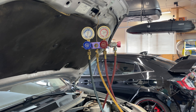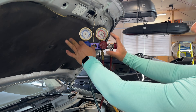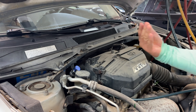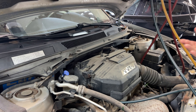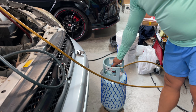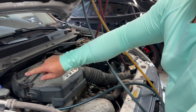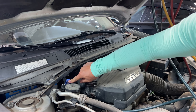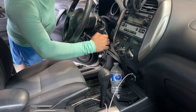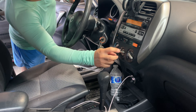Before we open up any valves to the system or to our charging tank, we want to make sure that the manifold valves are fully closed and that the valve depressor isn't engaged — counterclockwise fully screwed up means it's not pressing the Schrader. The next step is hooking it up to the charging cylinder, fully opening up the vapor valve, then fully depressing the Schrader by turning the depressor all the way to the right. Then we're going to start the car and turn the AC on, full fan on high.